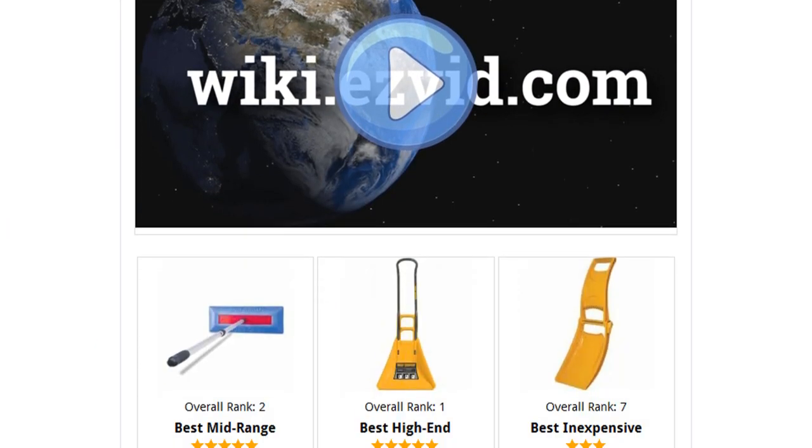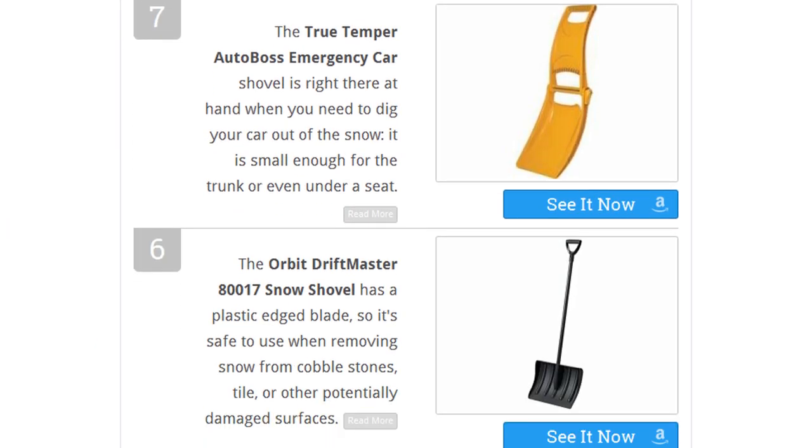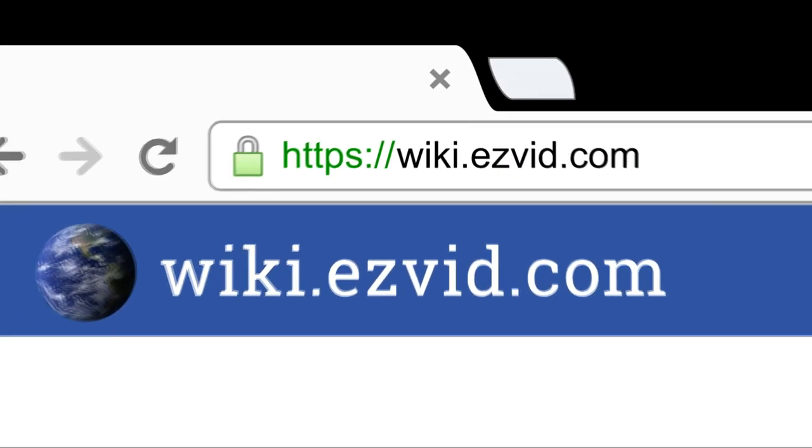To see all this stuff, go to wiki.easyvid.com and search for snow shovels, or click beneath this video.